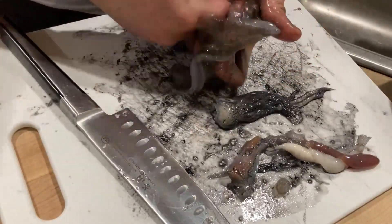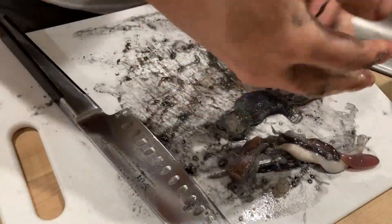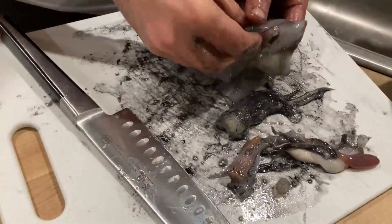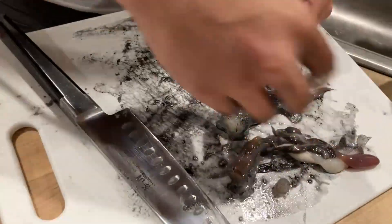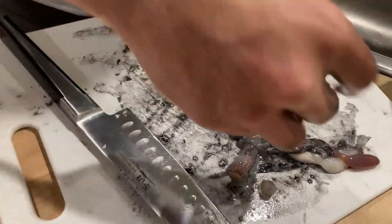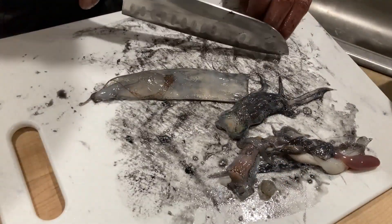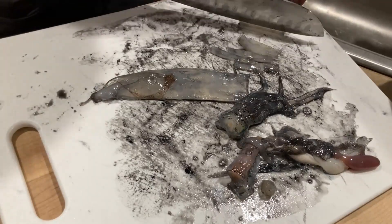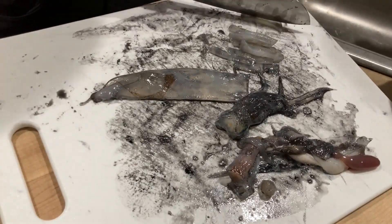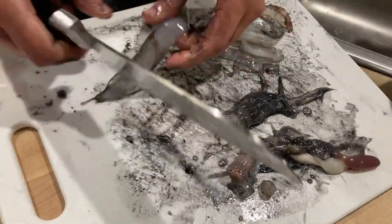Next step — remove the skin from the squid. You can leave it on, but since we're eating it raw I prefer to have the skin off. To do that you can just peel it, starting from one end and working through it. Once we're done, we're going to cut the body into thin strips — go ahead and cut them into the size you prefer to eat. I like this small bite-size.